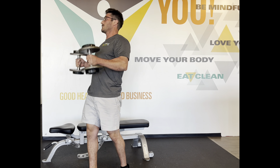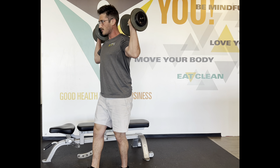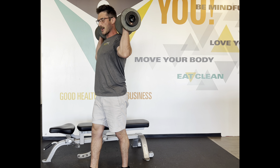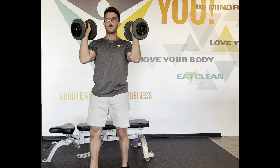First things first, people hold their weights way too far out here, trying to balance them on their shoulders. Not good for shoulder health — we want the hands 20 to 30 degrees and elbows 20 to 30 degrees in front of us.